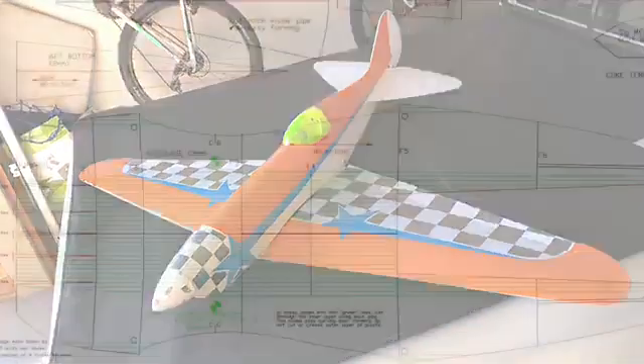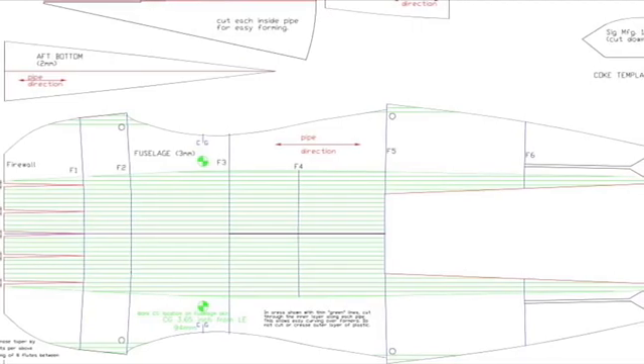Hi everyone, this is my MiG-7 build. Please take a screenshot of the plan — this will help you figure out where everything goes.